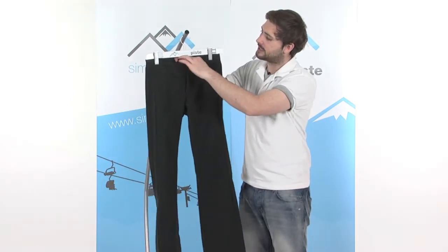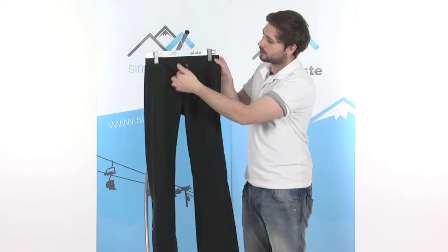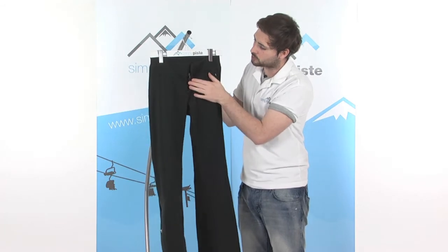Around the top, there's a nice fleecy lined waistband, so nice and comfortable against the skin. There are a couple of poppers towards the front, and it's also got a zip fly.